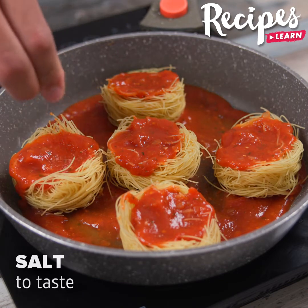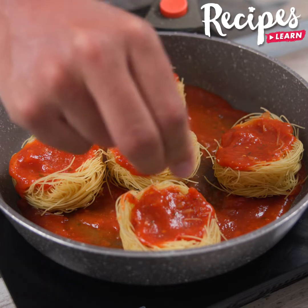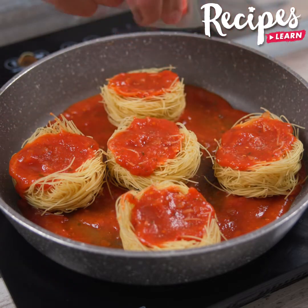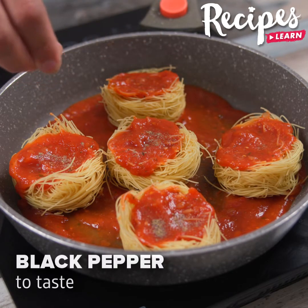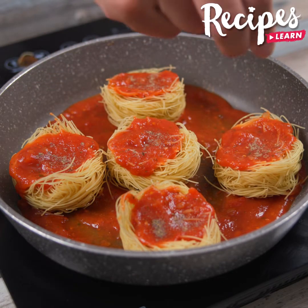Add salt to taste. Black pepper to taste.